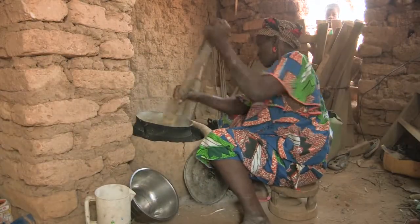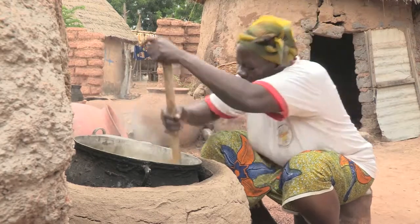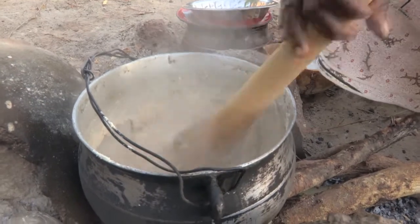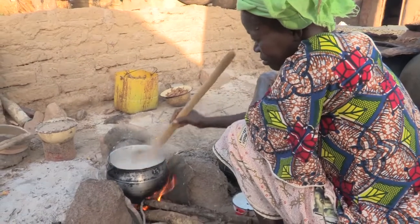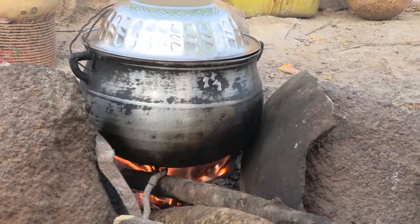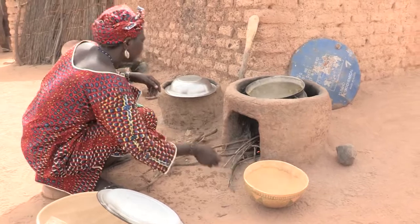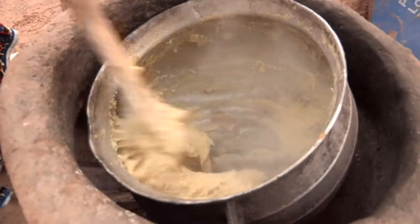The other big improvement ADRA brought is fuel-efficient cooking stoves, which have really reduced the workload of the women. They used to have to walk very far every day just to find enough firewood to cook meals. Now, with this new stove design, they only use about 10% of the firewood they used to use. The traditional method used three stones to hold a pot with a fire built beneath—exposed to open air and wind, this required a lot of firewood. By building a simple enclosure around those three stones, they now only need a few twigs to get a hot fire that cooks the meal quickly and efficiently.